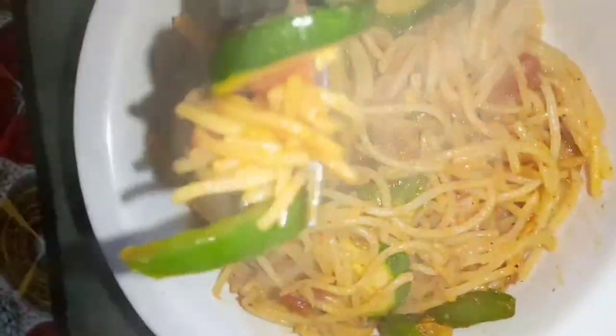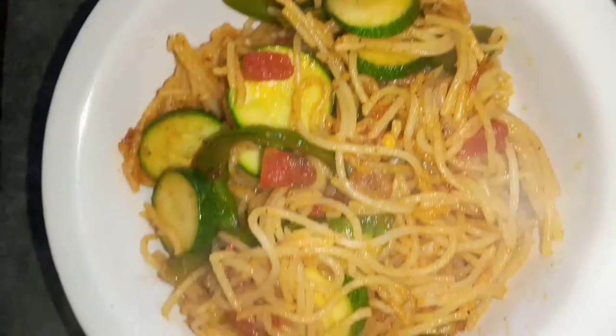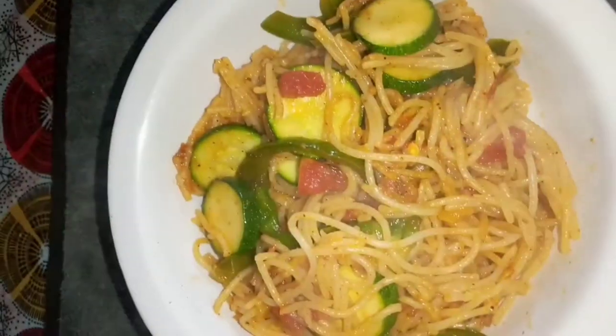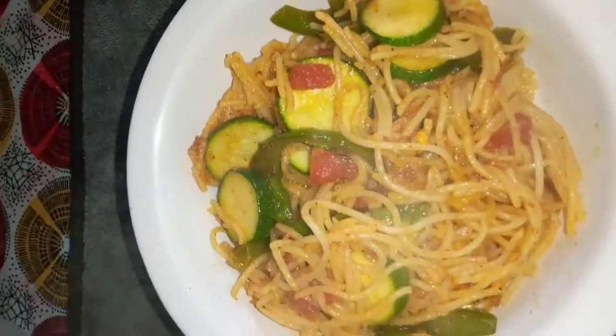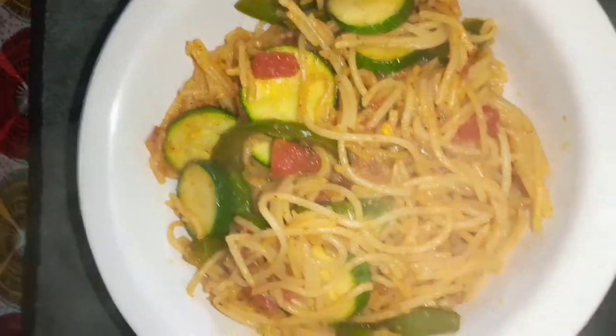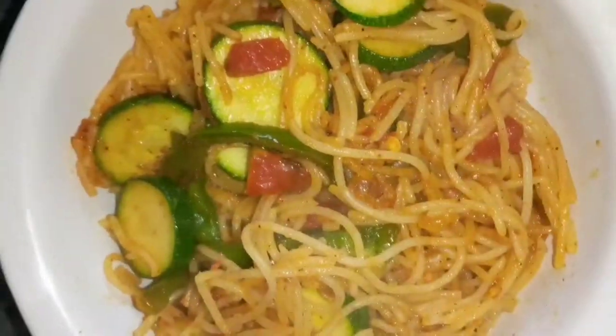Here are the results — you can see a little bit of everything and the cucumber has cooked very well. Let's taste it. It is good! You can taste the pepper and the cucumbers are very crunchy, which is a good thing — we did not overcook. Here are the end results.